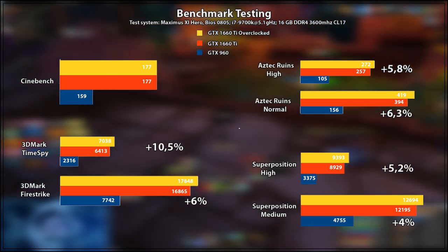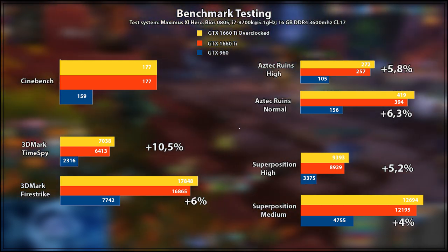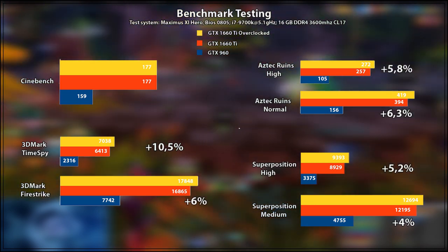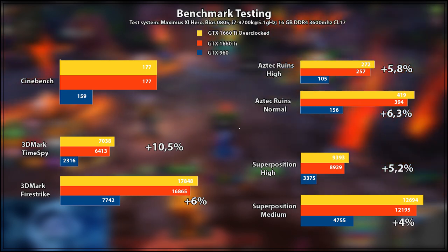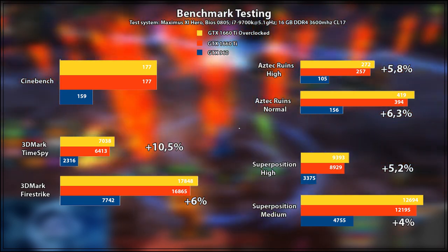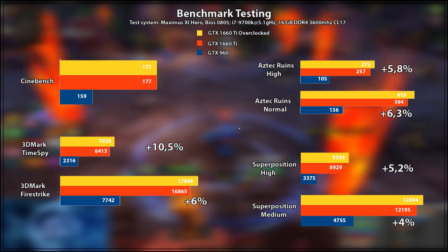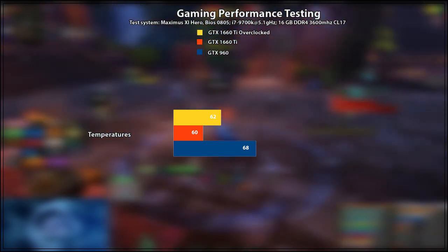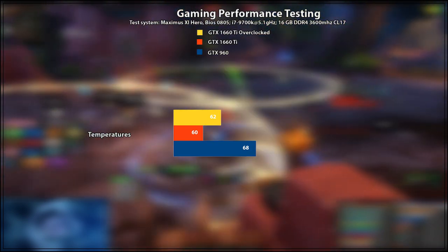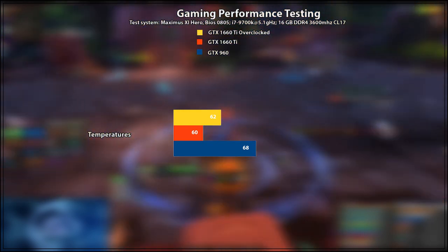It is a different story on most other benchmarks. In 3DMark, both Fire Strike and Time Spy showed quite an increase: Fire Strike gained 6% and Time Spy gained 10.5% between the overclocked and non-overclocked version of the same card. Other benchmarks show similar gains — around 5–6% on several variations of Aztec Ruins and between 4–5% on Unigine Superposition on both Medium and High settings. Temperatures are not really a concern, rising only from 60°C to about 62°C on a Fire Strike run of about 5–6 minutes.